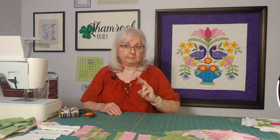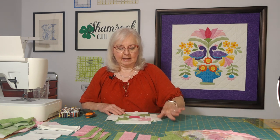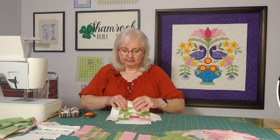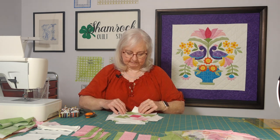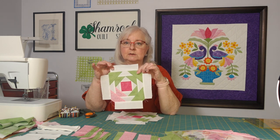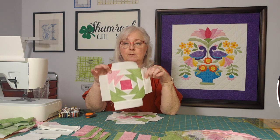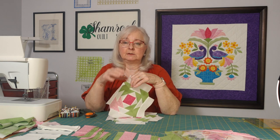There are two different kinds of blocks for this. There's the two-and-two, and then there's the three-and-one. On the three-and-one block, three corners of the four corners in the square are green and just one is pink. We're going to put all eight together to make our design.